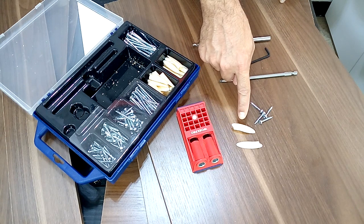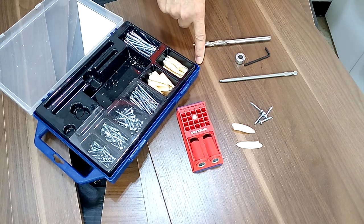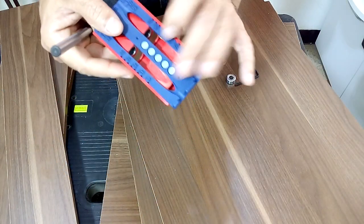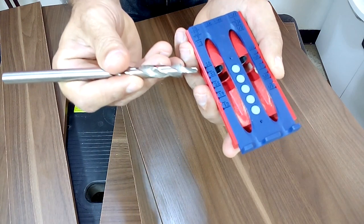This kit also has some plastic caps that we can use to cover the pocket holes at the end of our work. We have to adjust the drilling jig according to the thickness of the material with which we are going to work.